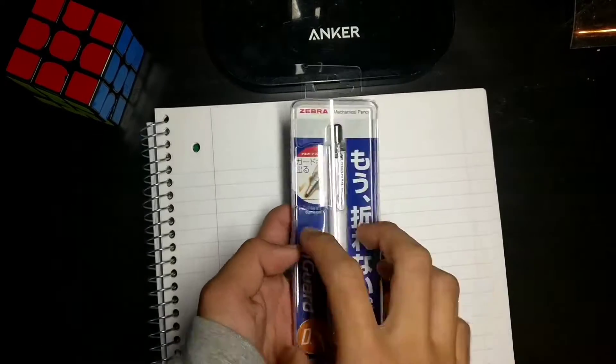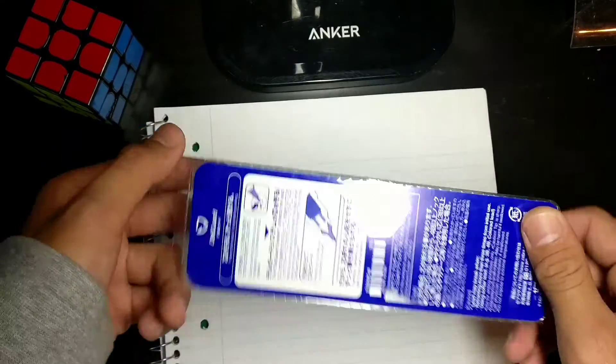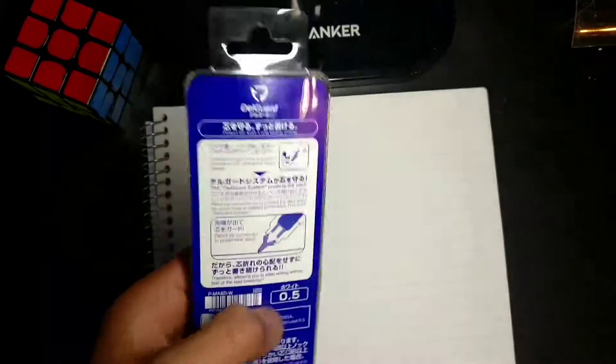What's up YouTube, Alex here, back with another video. Today we're going to be reviewing the Zebra Delgarde 0.5mm. This mechanical pencil has one special feature: it has an unbreakable lead.